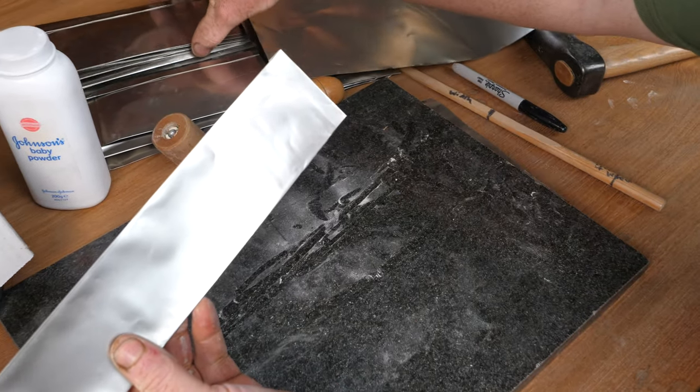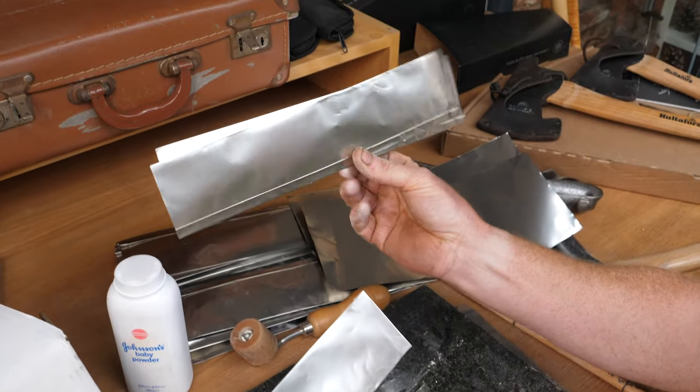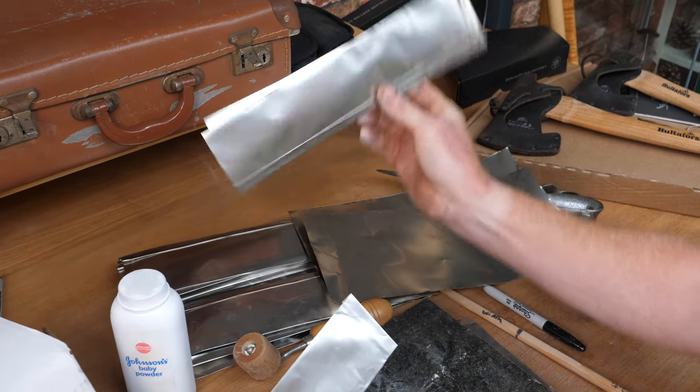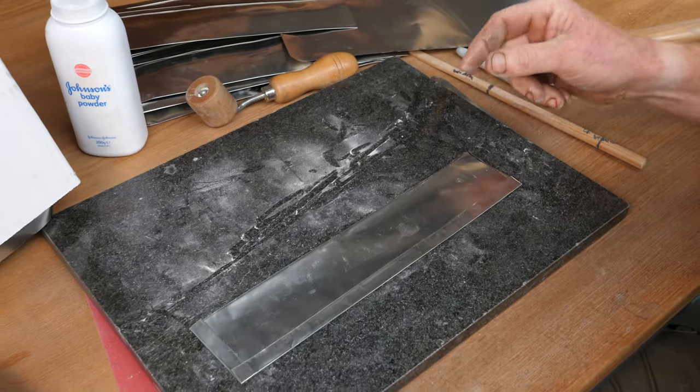I tend to get one of my little helpers in the workshop to do some mundane tasks, getting them to cut and fold envelopes so I don't have to do it every time. I can just come up and grab an envelope when I need one.